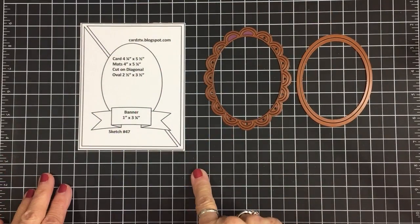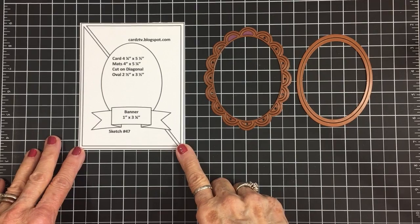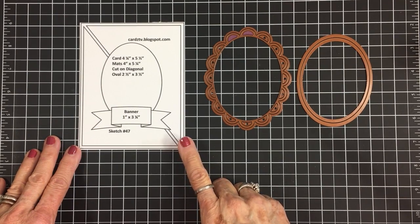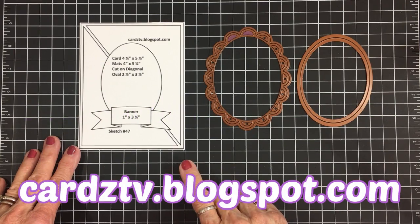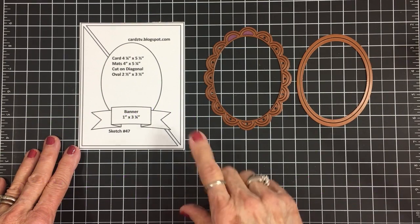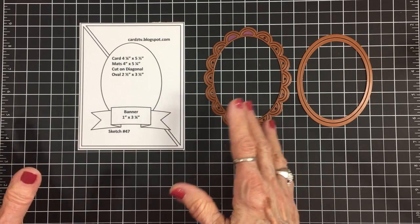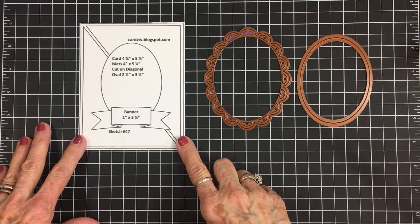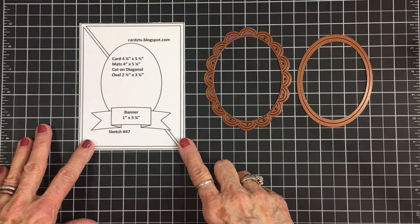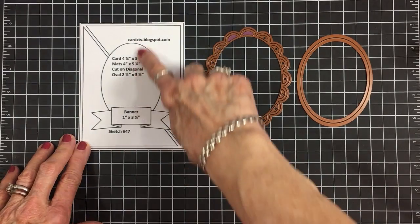For card number one, we're going to use Cards TV sketch number 47. You can get all 54 sketches over at my blog, cardstv.blogspot.com — they are all free to download. You can download all of them, or just whichever ones you want, and keep them for future reference. We will be using this one today, and it's got all the measurements on here for us.